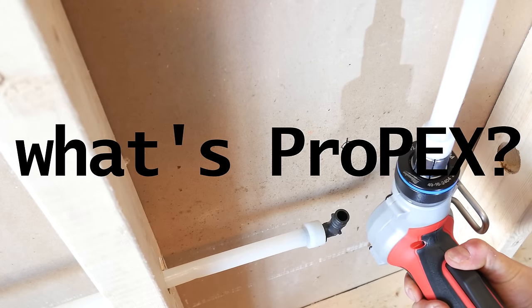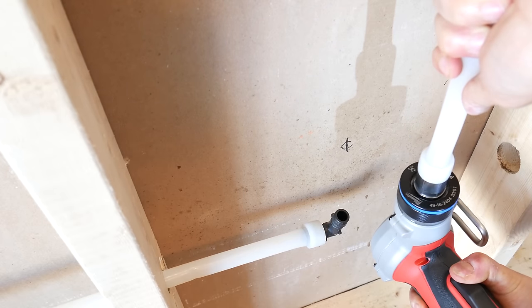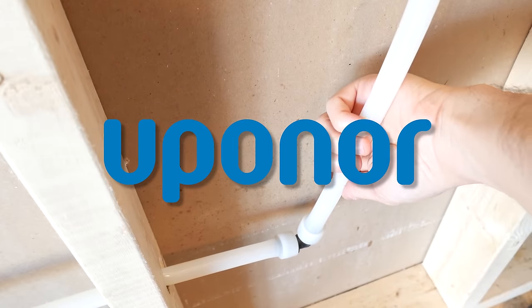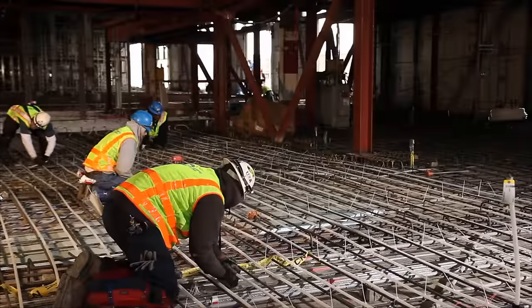So what's Propex? Propex is basically an expansion type joint that was developed by Uponor a while back that's becoming exponentially popular, and it's a total game changer in the plumbing and heating world in terms of speed, reliability, and performance.